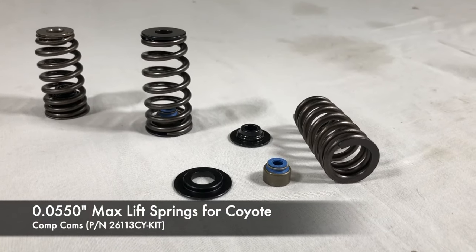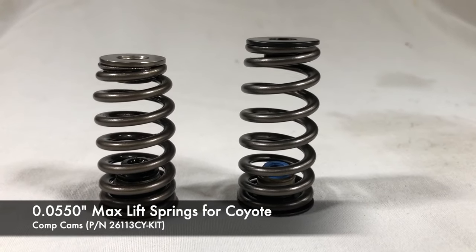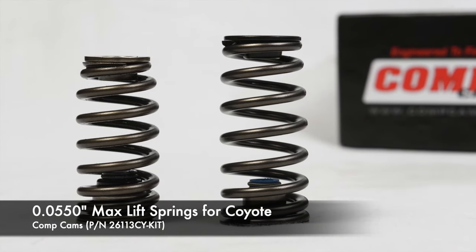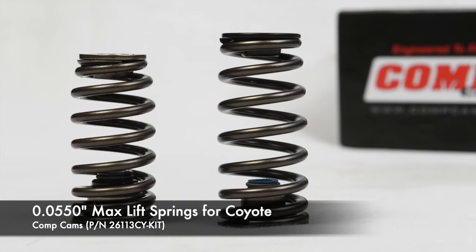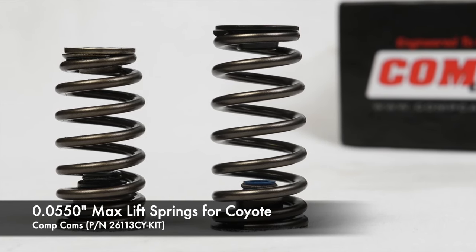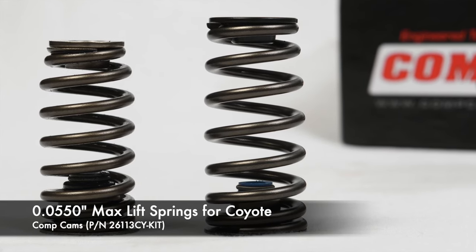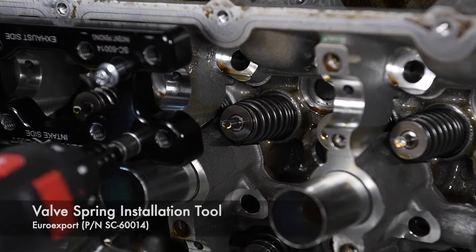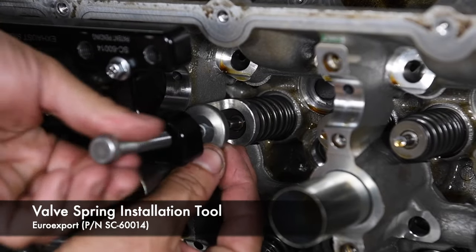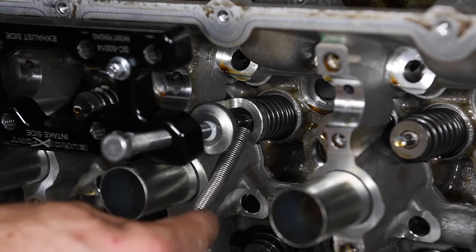Boost pressure loads the back of the valves and requires more spring pressure to keep the valve train under control, especially at high RPM. Comp Cams offers a complete high-lift valve spring kit for Coyote engines. It includes new springs, retainers, seats, and seals. Compared to the factory springs, the Comp Cams springs increase spring pressure and accommodate up to 0.550-inch lift. With 32 valves, there are a lot of valve springs to swap. We used a trick valve spring compression tool to make quicker work of removing the factory valve springs and installing the Comp Cams high-lift springs. It's set up to change four springs at a time without removing the tool.